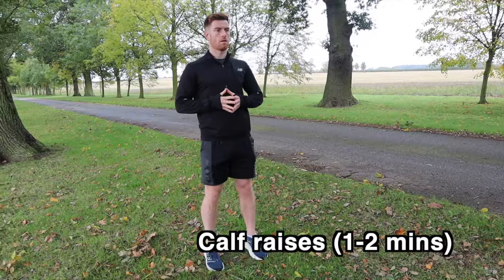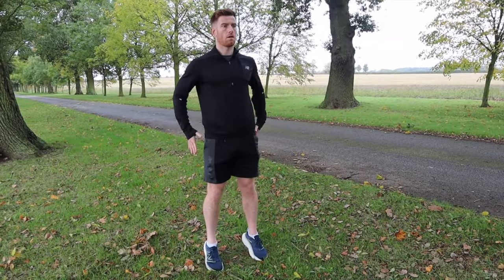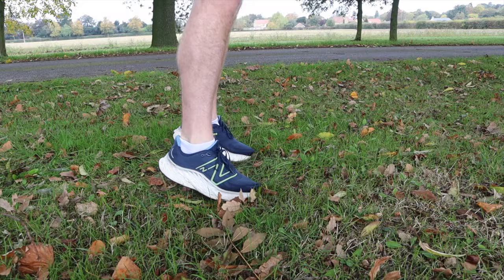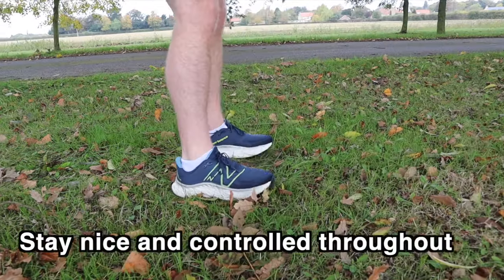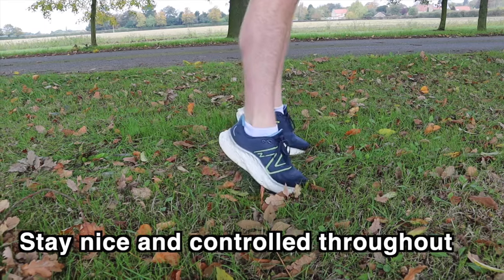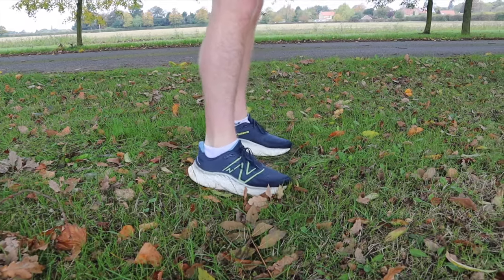Now we're moving on to calf raises. To do this exercise, rock up onto your toes and then back down. This exercise is great for waking up those calf muscles and also improving your ankle flexibility. Something to watch out for is dropping your heels too fast towards the ground, so try to keep this movement smooth and controlled. You get more benefit by working controlled throughout both the upward and downward parts of this movement.